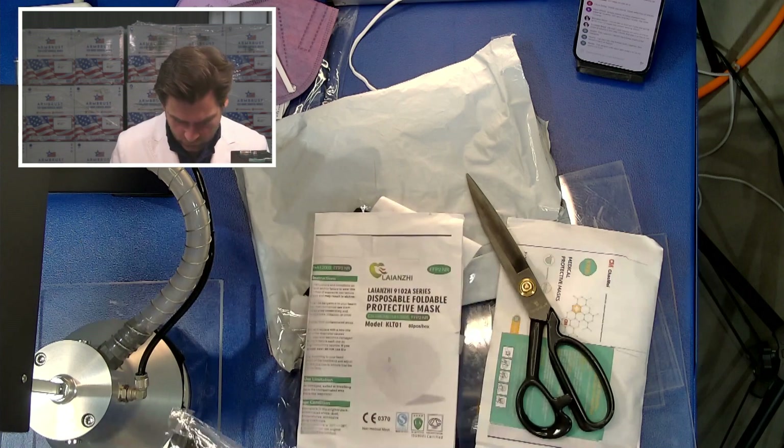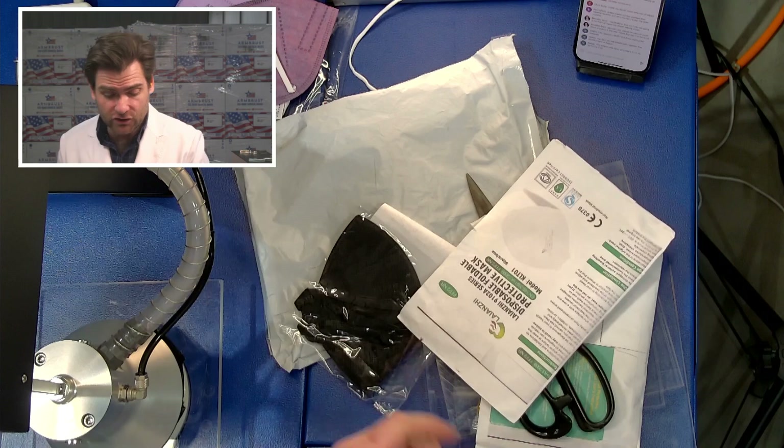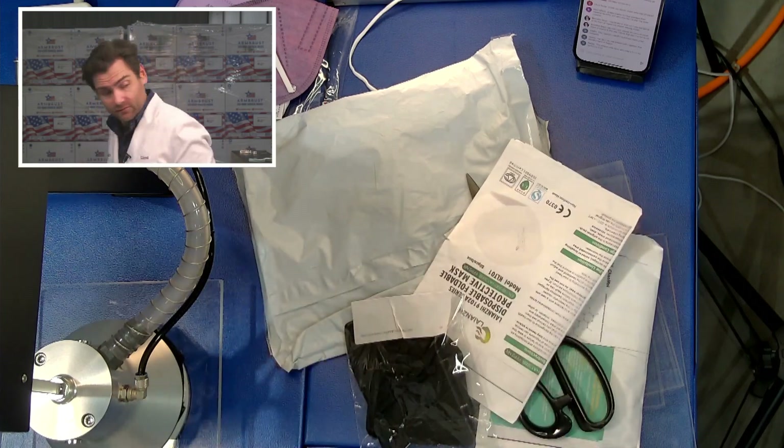That is a mouthful. Seems like a really good quality mask. Construction's insane, like all of their masks. This does not smell good.